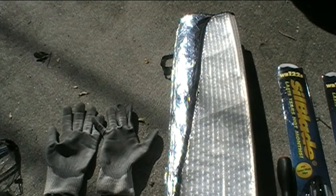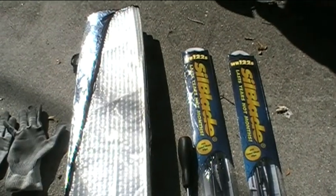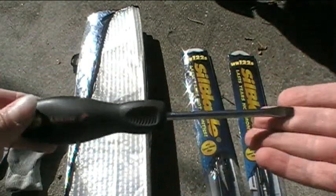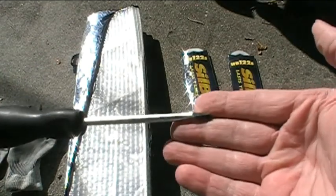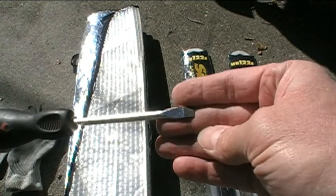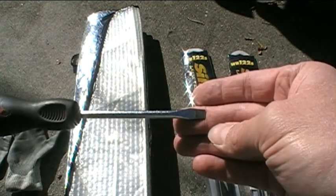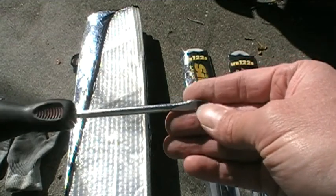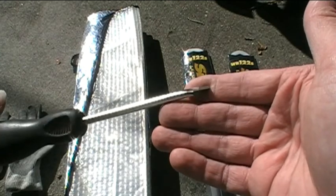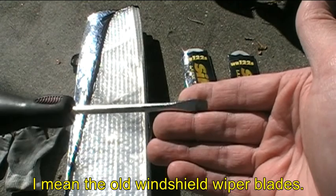You can use a sunshade, an old blanket, or a folded-up cardboard box on the outside of the windshield. The next tool I'll need is a flathead screwdriver to pry open the tab on the old wiper blades so I can slide them off the wiper arm. I'll show you how this comes into play when I remove the old wiper blades.